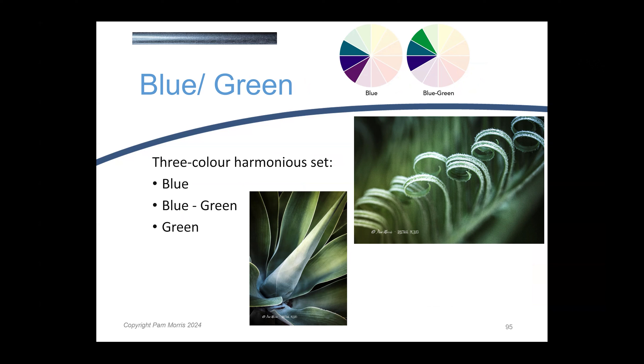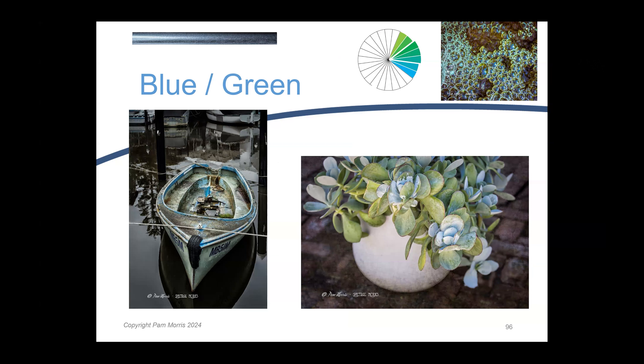Another analogous colour set is the blue-greens. These are very calming colours, and I love blue-greens. You'll probably notice that I wear a lot of blue-green and surround myself with it because I really enjoy it as a colour palette. You can see the calmness that it brings to a photograph. When we talked about blue as a colour, it always gives us a feeling of peace and calm, and you can see that in this blue-green colour palette.